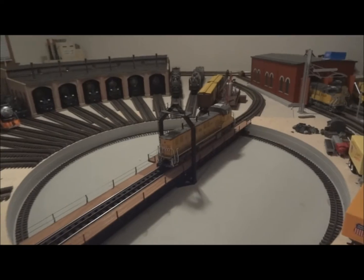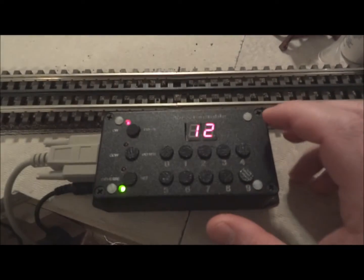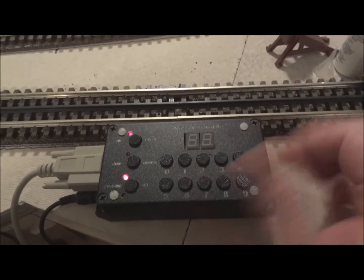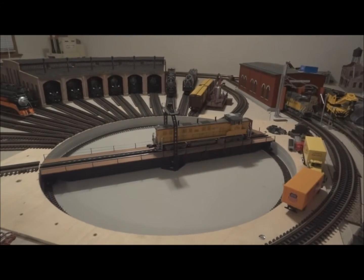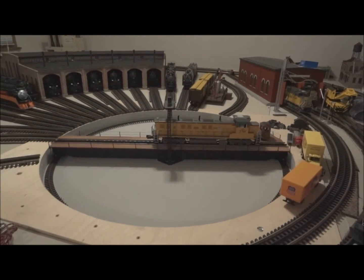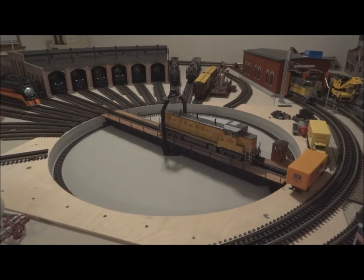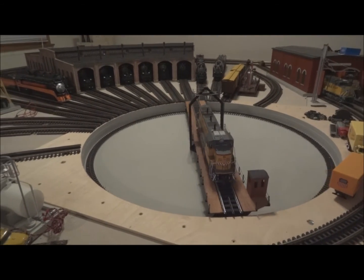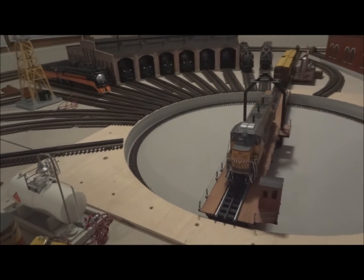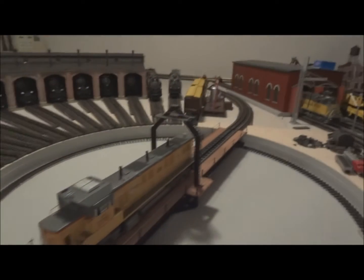So if I wanted to turn that engine around — right now it's pointed at 12 — I type in 36, hit the top button, and that will spin the turntable. And now you can see it's lined up in the opposite direction.